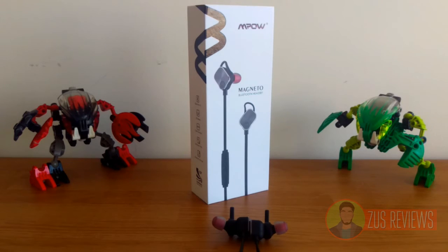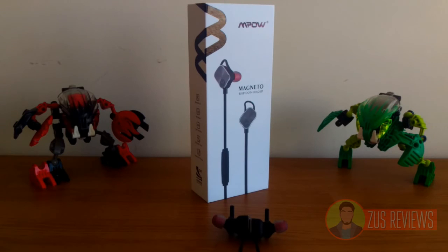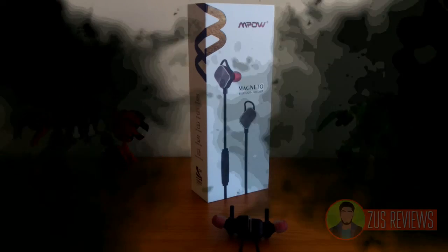They do cost $80 normally, but if you're quick you can go on Amazon right now and grab them for $35, which is a 56% discount — an absolute steal for the price. That has been my review of the Mpow Magneto headphones. If you liked the video or if it helped you in any way please like, comment, share and subscribe. Thank you very much for watching, and stay tuned for my review of the Mpow dashboard car mount, coming very soon.